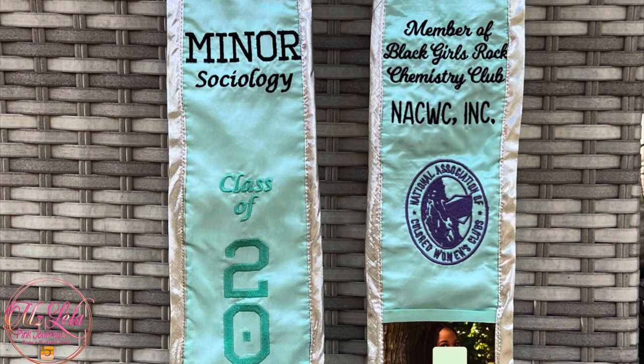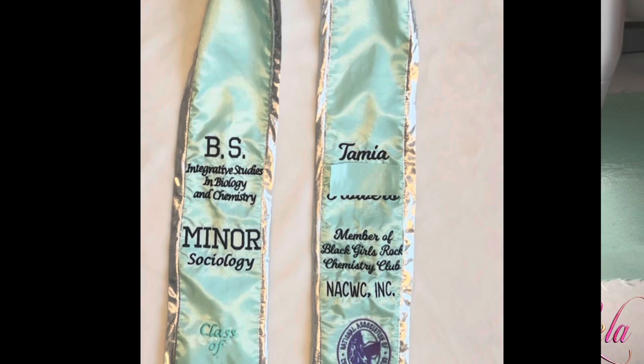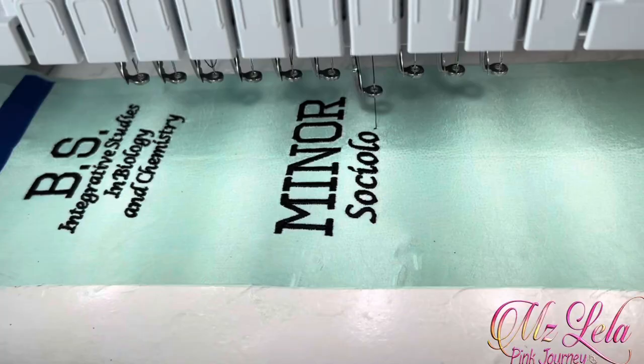I had a request from someone I absolutely adore, so I thought I'd go all out. She asked me to embroider a graduation stole. I ran to a local fabric store and purchased a couple of yards of this slippery satin fabric in the color of her choice. I also grabbed a couple of yards of white satin fabric for the backing.